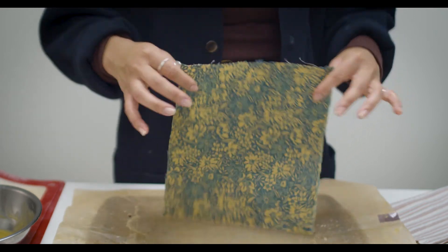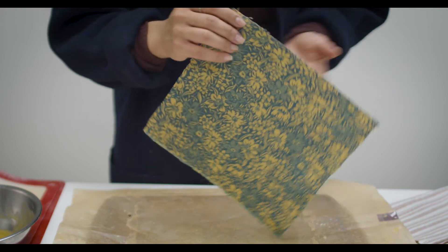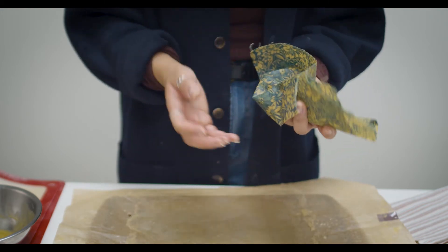Set it to the side carefully because it's going to be hot. Here we have the finished product - it should look wet on both sides when you peel it. The iron ensures the mixture seeps through on both sides so you won't have patchy areas. Air it out - you can hang these up to dry and they'll be ready within about five minutes.